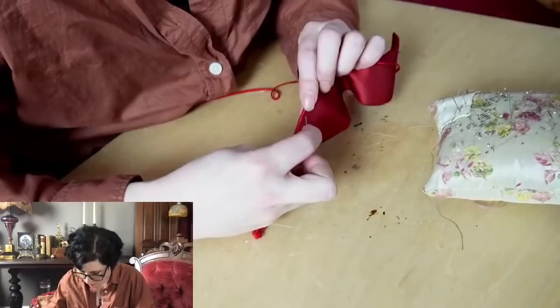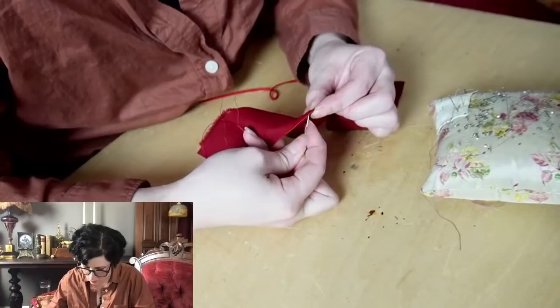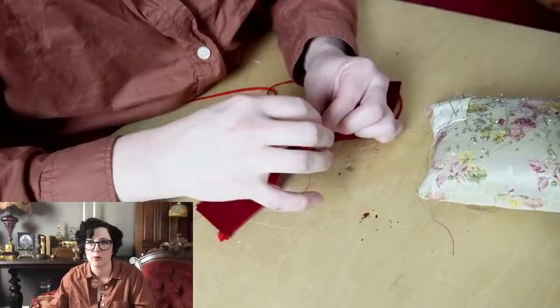Good substitutes for wool: it depends on what sort of qualities you need, because there are many things meant to mimic wool. Acrylic and polyester can do very good jobs, but they mimic it in different ways, so it depends on what you need.